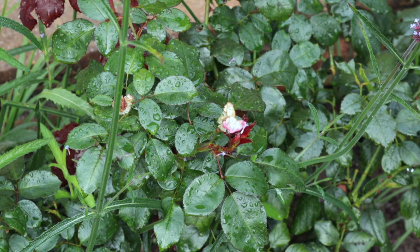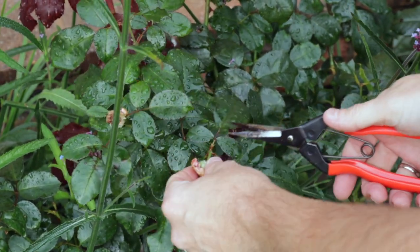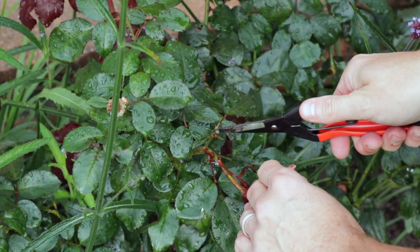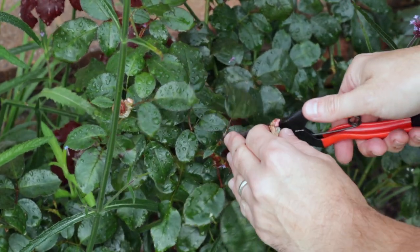Let's take a look at a really bad example of deadheading. The bad example would be to cut it there, leaving this stalk here, because that's just going to die back — it's pointless. You might as well take it all the way back to the next set of laterals here.